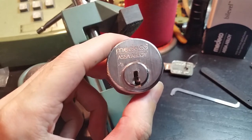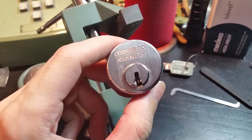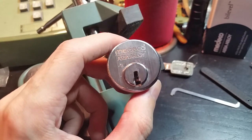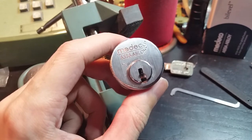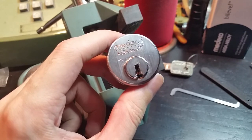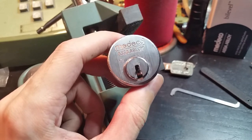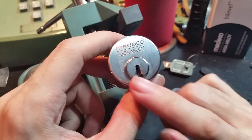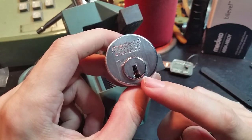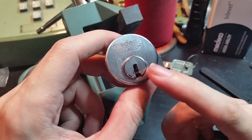Hi folks. What I have here today is a Medeco bi-level cylinder. This is a relatively recent design of theirs — they released it along with the M3 system. This is a lower security version of the M3 system, where it still uses M3 keyblanks and keyways, and it does still have that sliding element as an additional block on the sidebar.